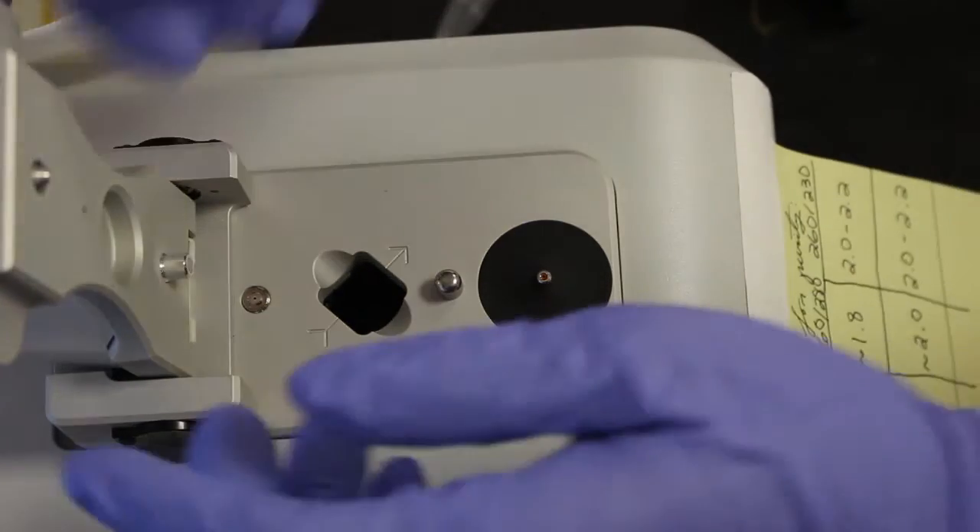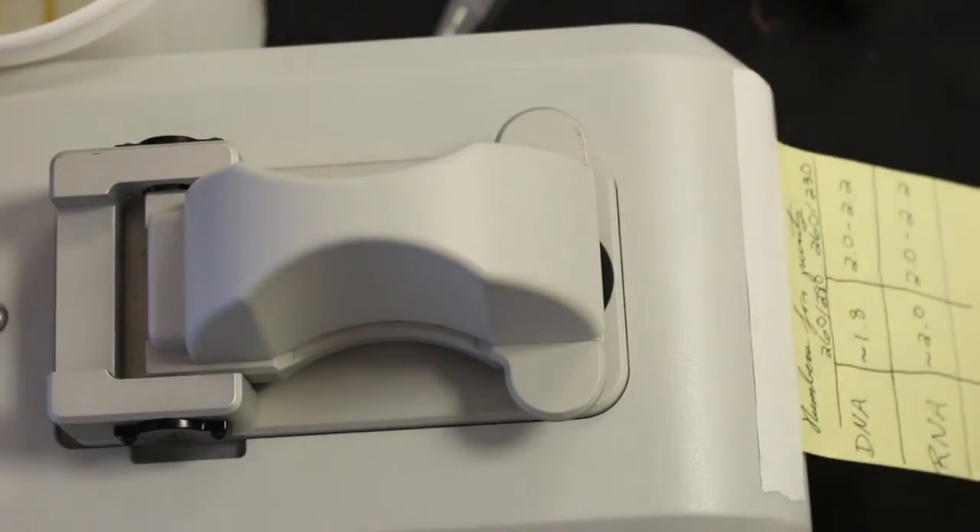Once the machine has been blanked, you can load 1 microliter of the sample, close the arm, and click measure on the program. The concentration should be displayed, as well as a purity curve.